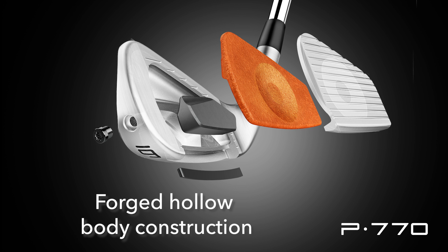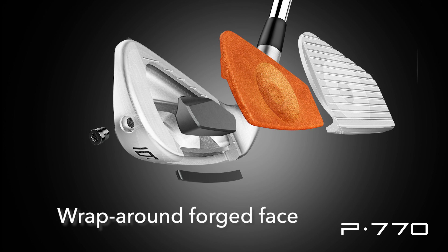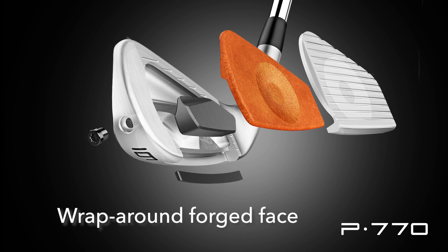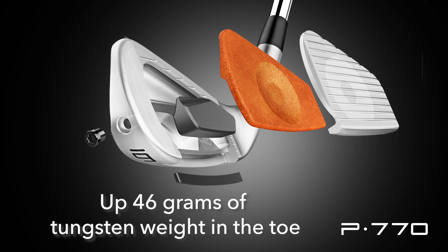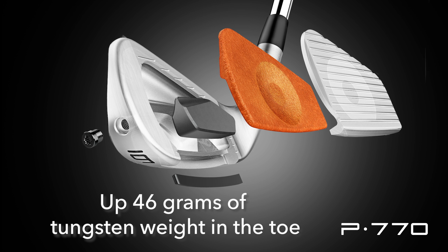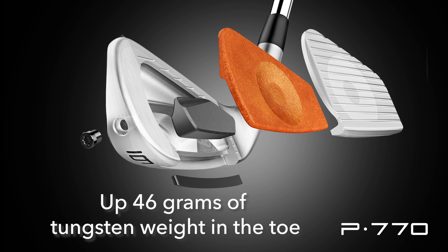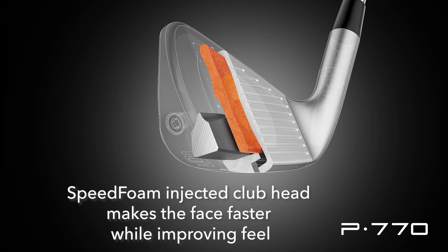The new P770 iron is a hollow body construction using a soft carbon material for the body of the club. With its wraparound forged face, that construction is what gives you the increase in ball speeds and the noticeable increase in distance. Added to that is a 46-gram tungsten weight in the toe, which gives excellent perimeter weighting for a high MOI and more forgiveness on off-center hits. All clubs in the P770 set are hollow body and filled with a new speed foam that gives even improved feel.